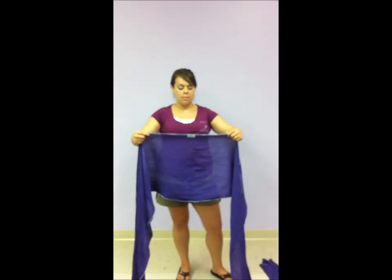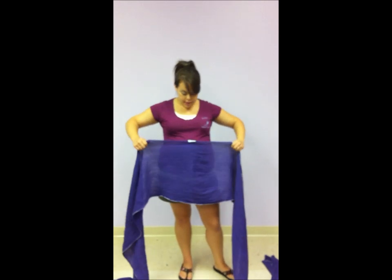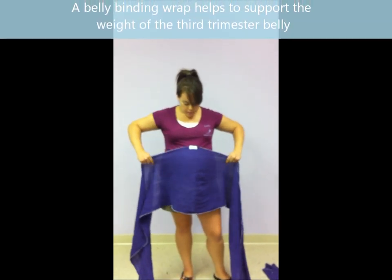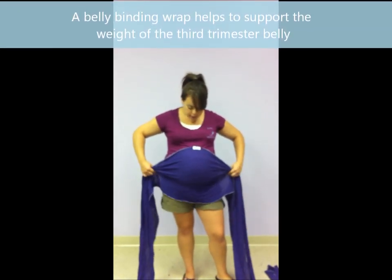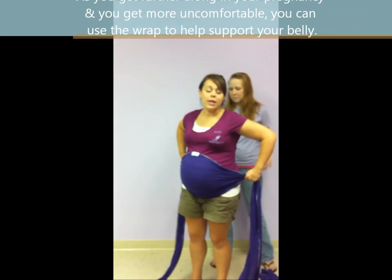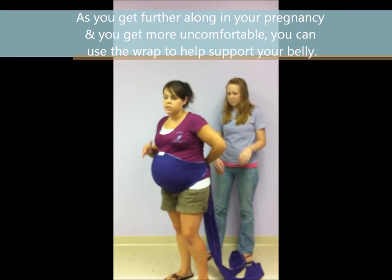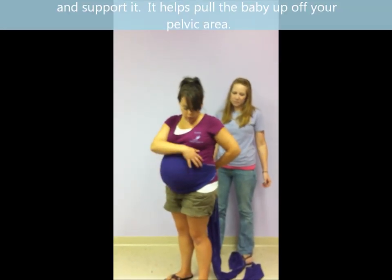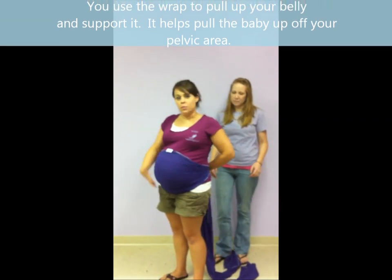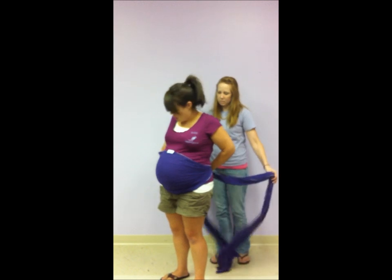Hi, we're going to be showing you guys a belly binding wrap today. The belly binding wrap is really just to help to support any of the weight from a baby. As you get later on in your pregnancy and you might feel some discomfort, what you're going to do is use this to pull up your belly to support the baby and also pull the baby maybe off of your pelvic area to give you a little bit more comfort.